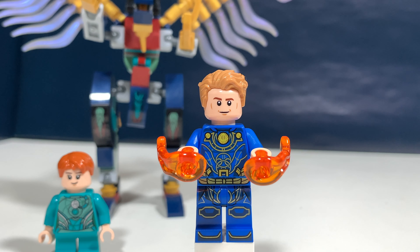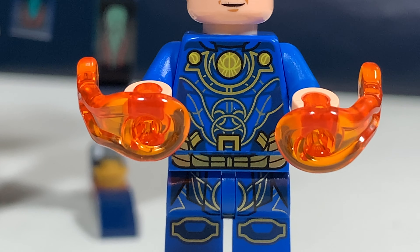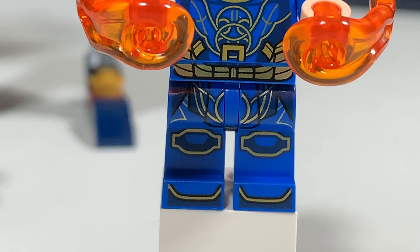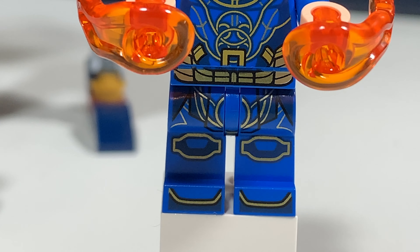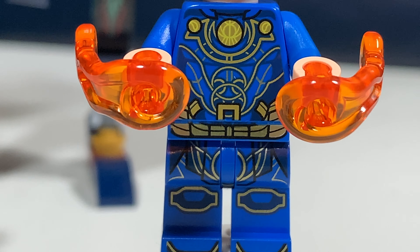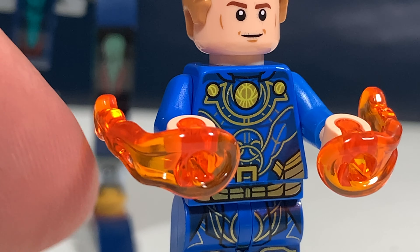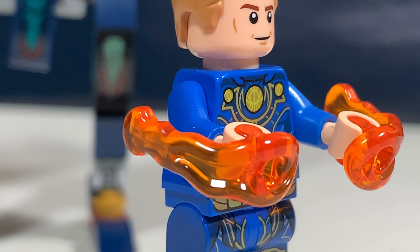The second minifig is Icarus. He has kind of the same outfit — the prints are in the same style but his leg piece is also printed. It's a very interesting outfit with a lot of gold which looks quite classy.